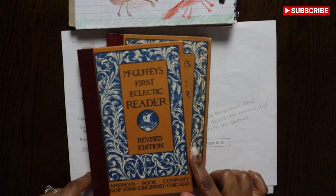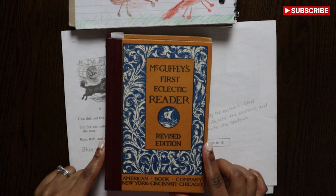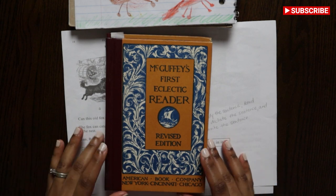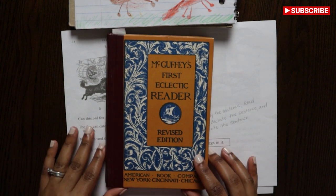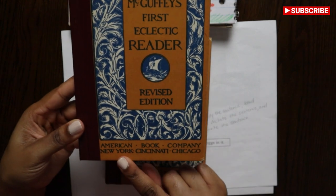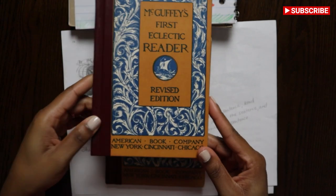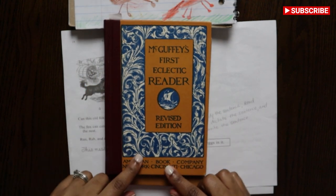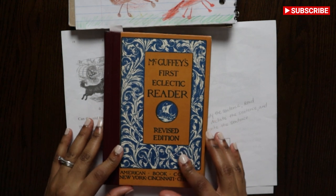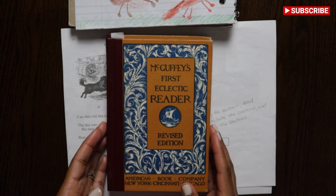They also have the whole set of the revised on eBay as well, but those are about $130. So if you want to spend that money, you can. But be careful because some say American Book Company, New York, Cincinnati, and Chicago, and then others at the bottom say John Wilkins. So you want to try and match those up for your set, whatever set it is that you want to do.